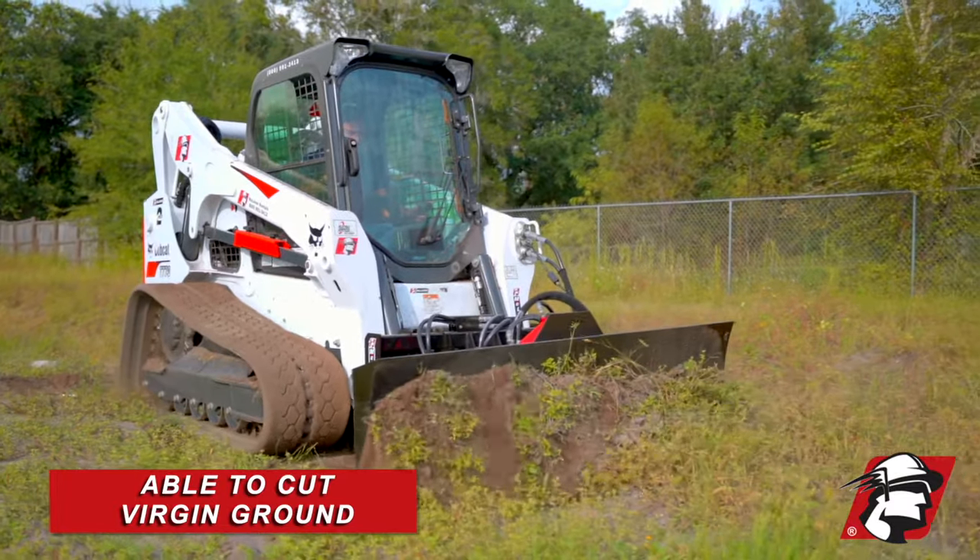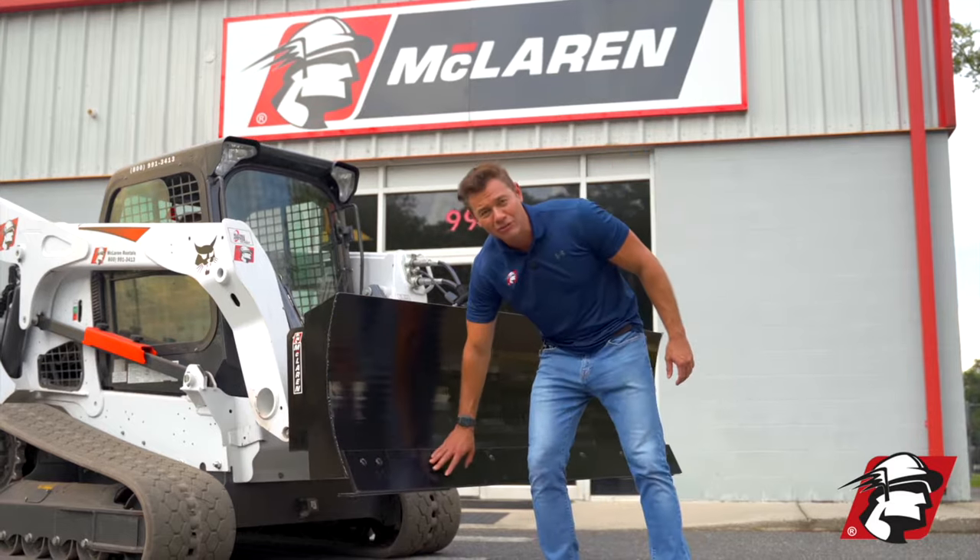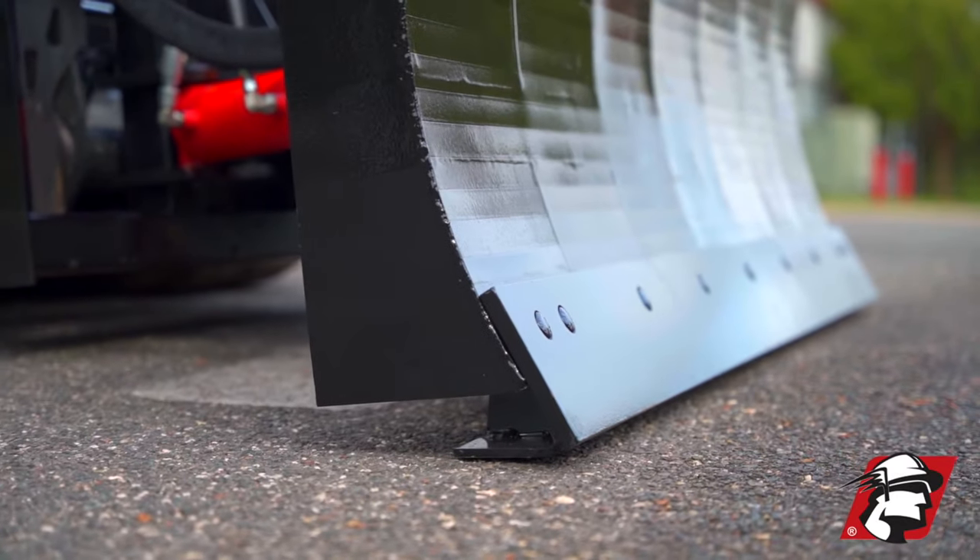On our six-way dozer blade, we have this replaceable cutting edge, and if you do a lot of work with your dozer blade, you're going to eventually have to replace this, so you want to make sure you're getting a replaceable cutting edge.